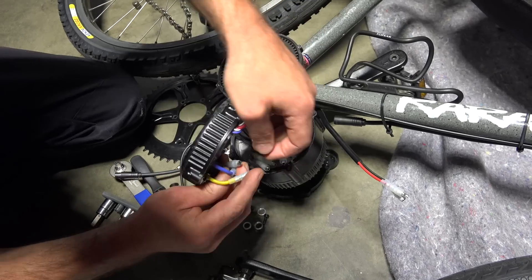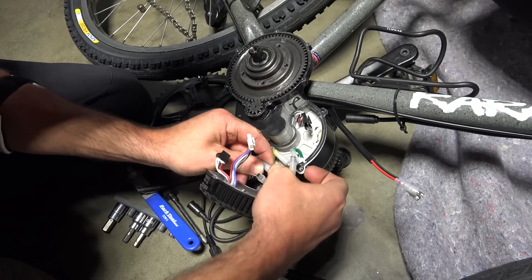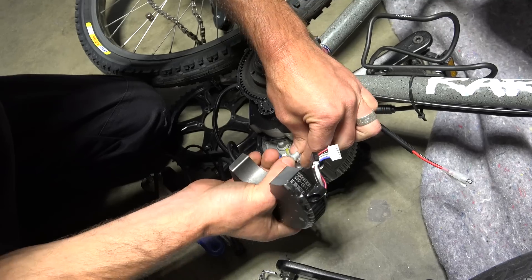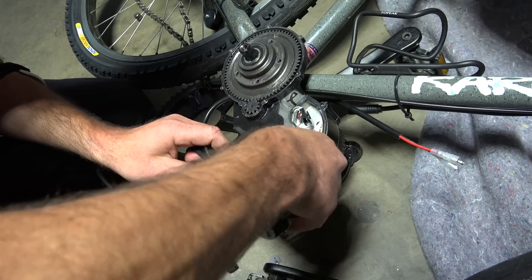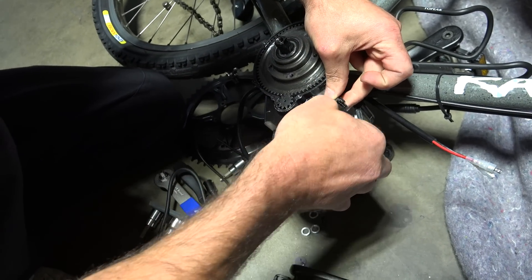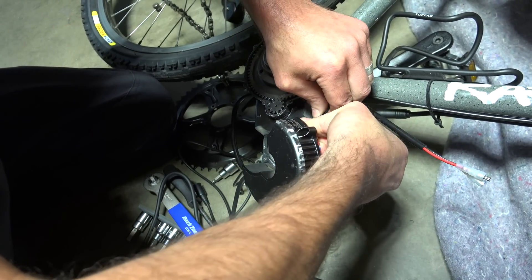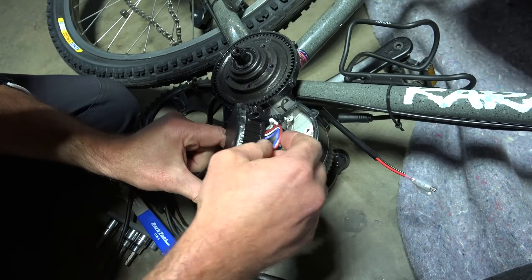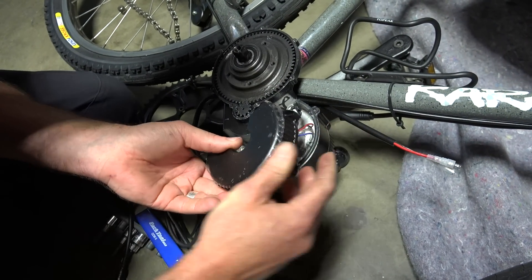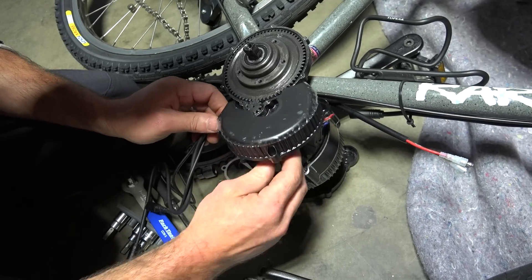We're going to make sure we get them connected with the color codes correct — blue to blue, yellow to yellow, and then green goes on the inside. Those are all your phase wires connected. Then connect up the hall sensor connector, which has a little catch on it. The last one is the white connector, which is the hardest to get out but not too bad to get back in — just make sure it's lined up and press it down. If you have it, you can put silicone in, but you also have the gasket so you don't necessarily need it, though it's not a bad idea.